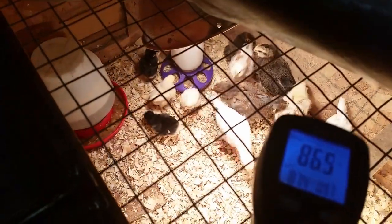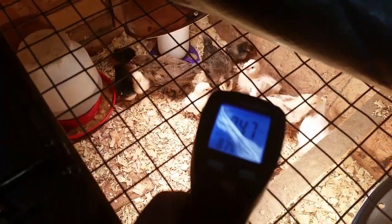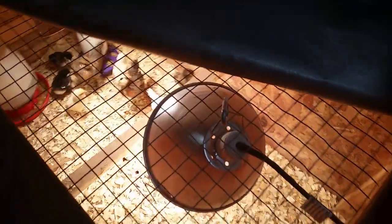Right now it's reading about 80-some degrees in there. It's not perfect but it's enough to keep them alive. Preferably we'd want it a little warmer than that, so I'm going to close them back up.